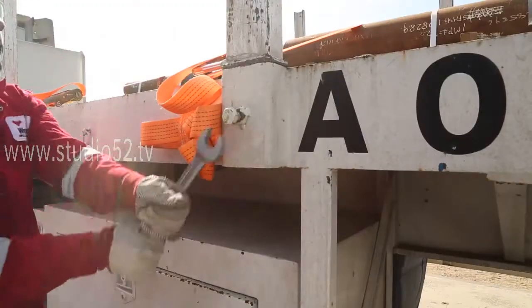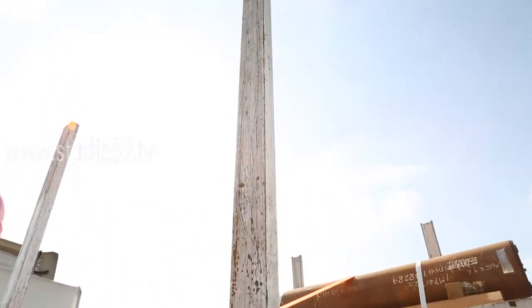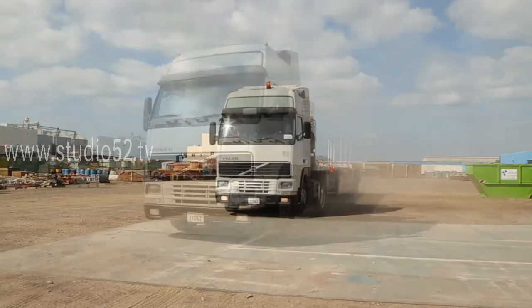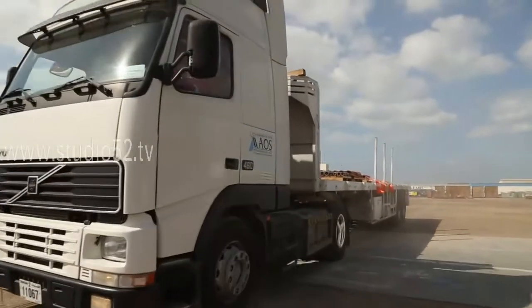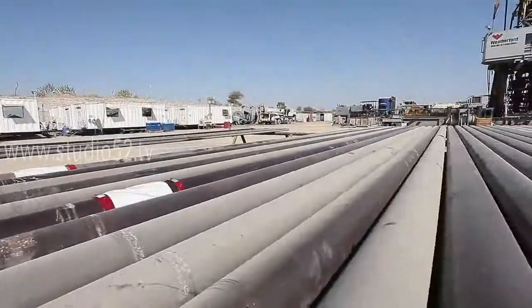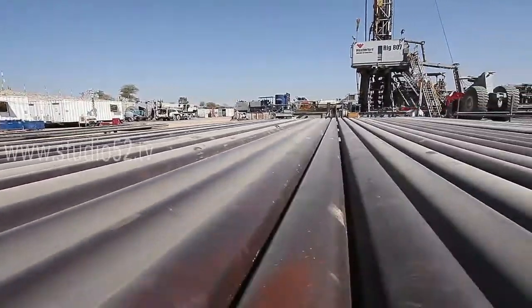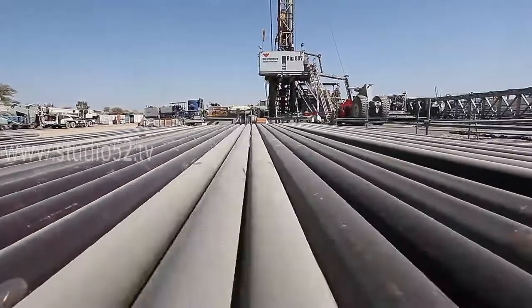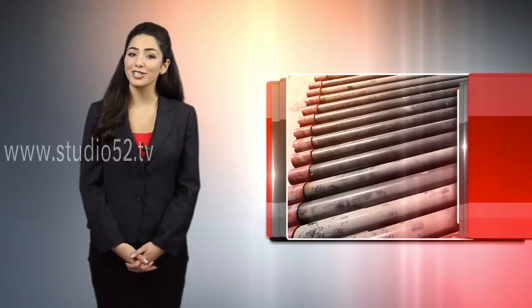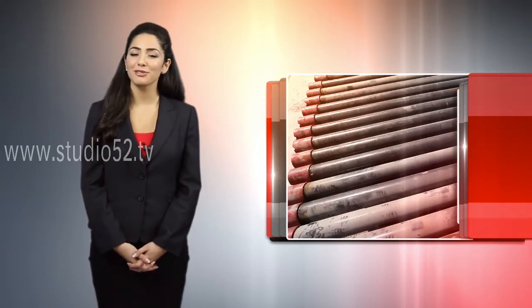All vehicles transporting tubulars must have side stops fitted to the trailer. This precaution ensures that no casing or tubulars can roll or fall from the trailer. Most safety considerations that apply broadly to securing loads for transport also apply to securing tubular material. If necessary, see the training video provided earlier in this series to review those considerations.